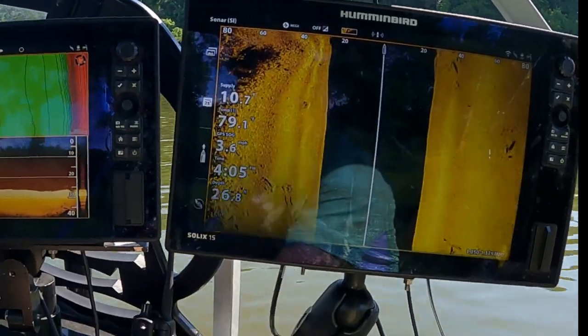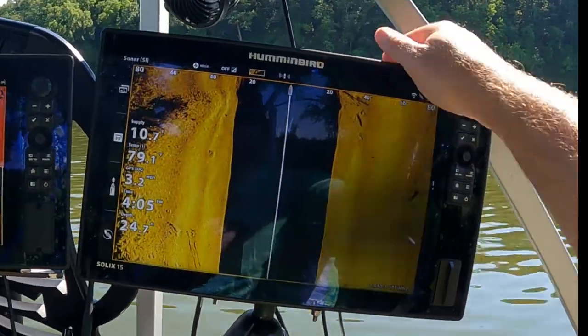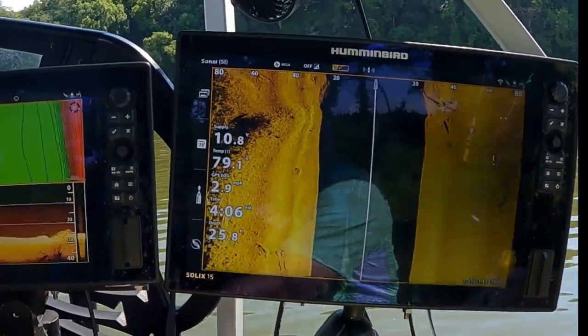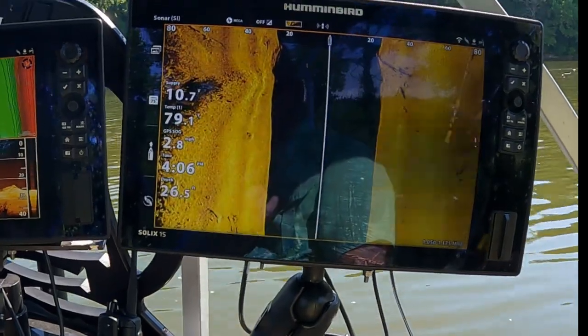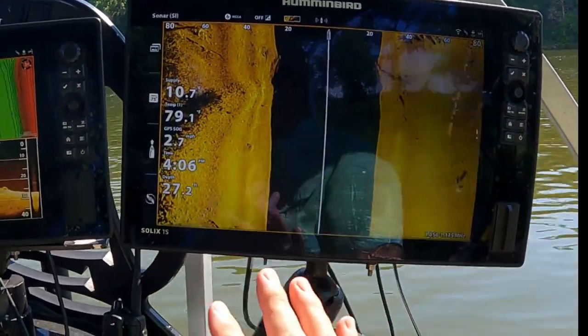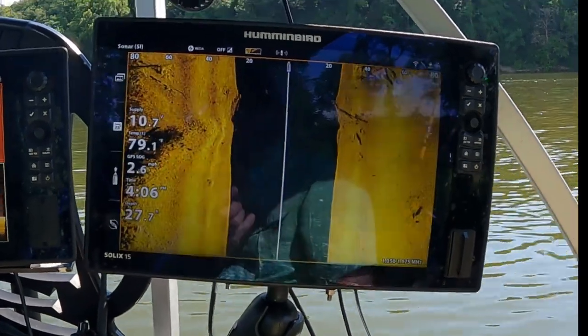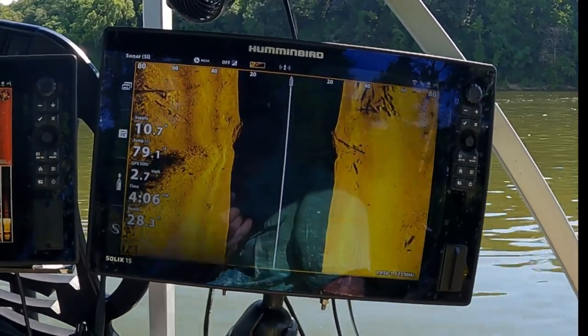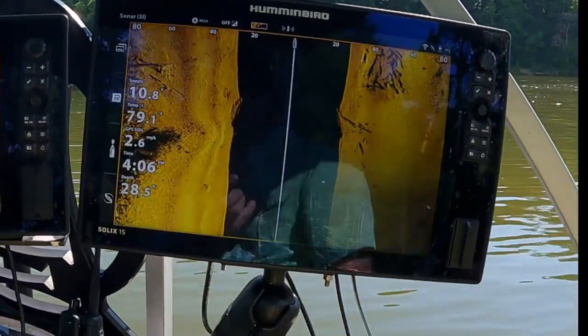First off, I set my side imaging to 80 feet so I can only see 80 feet out. That way I'm just scanning what I want to see. I can't cast 80 feet into the current anyway — it's going to pull back — so you might as well get close to what you're seeing.